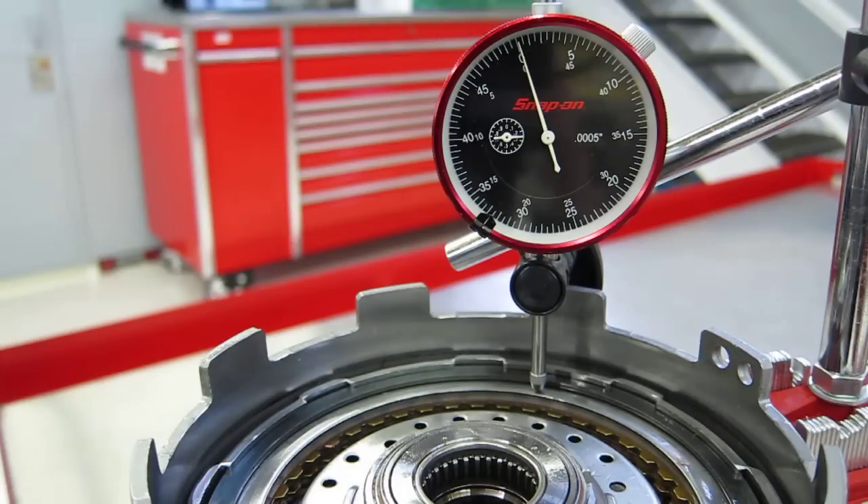The maximum travel allowed is 35 thousandths of an inch, and the minimum travel is 19 thousandths of an inch on this particular clutch pack.